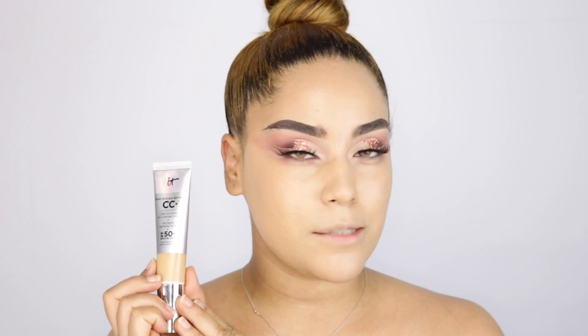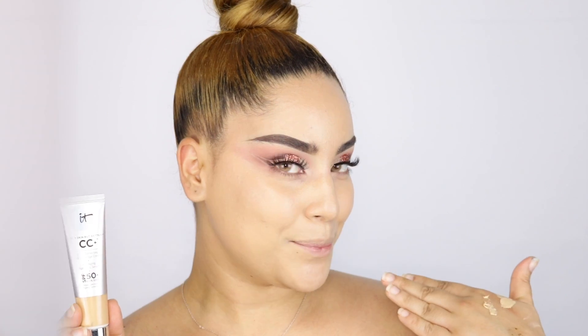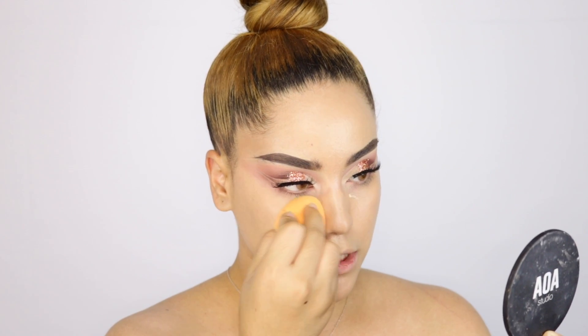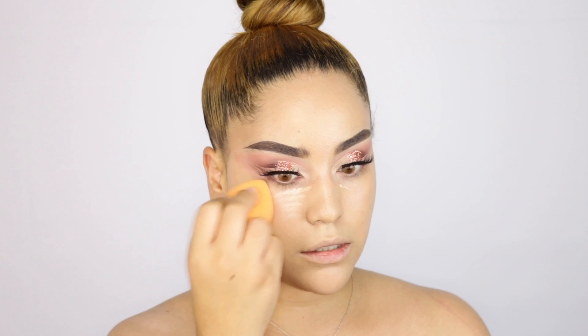I went ahead and applied my foundation to get that out of the way — something super simple. By the way I used the It Cosmetics CC Plus Cream, so it's not really a foundation, it's more like a color correcting cream. I'm also using the It Cosmetics Bye Bye Under Eye on my under eyes — watch how it covers everything up. Then I'm blending that in with a beauty sponge.